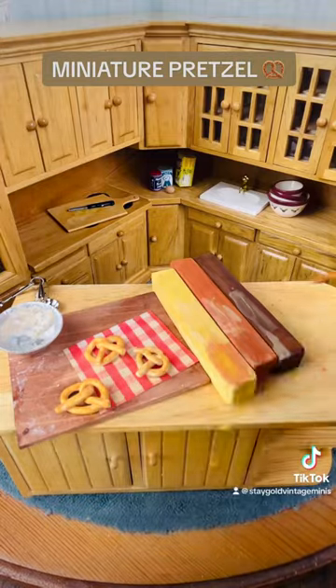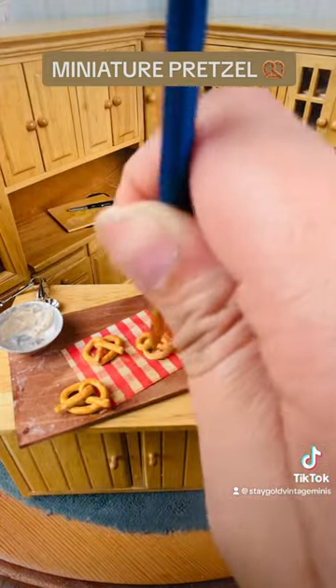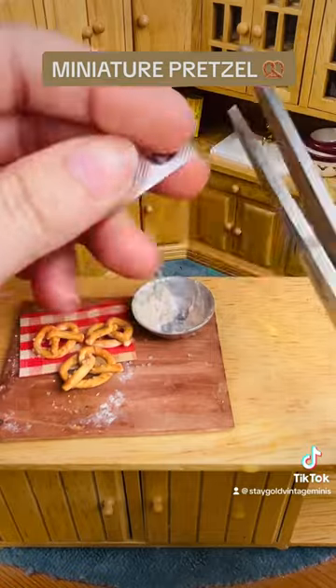I did add salt to these pretzels for that realistic look, but the video didn't come out, so we're going to skip past that and go straight to the cheese.